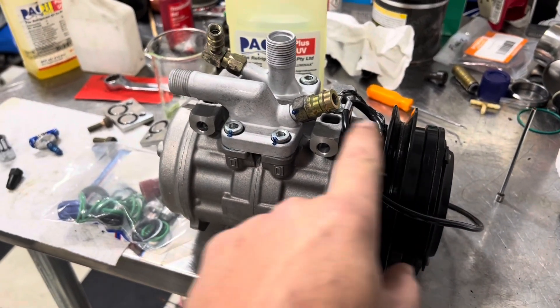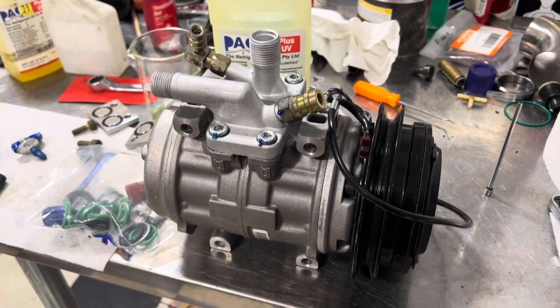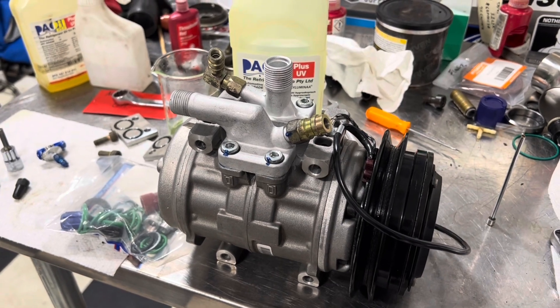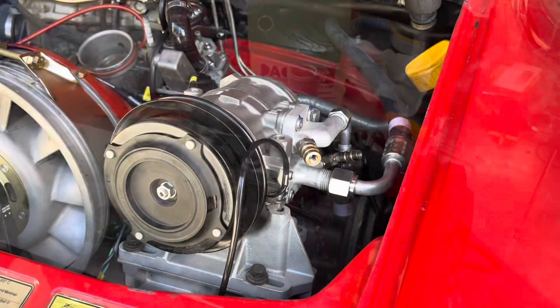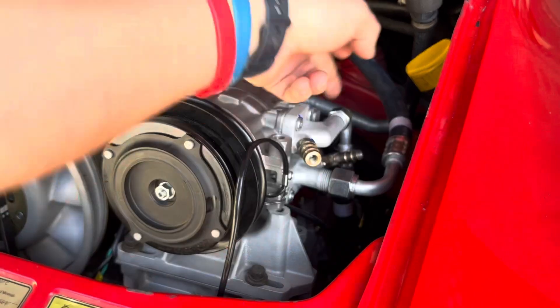Since it does have oil in it, we have to be a little bit careful with turning it on its side as we install it, so I'm going to see if we can get you guys along for the ride. As you can see, I've got the suction hose and the discharge hose just kind of hooked up.